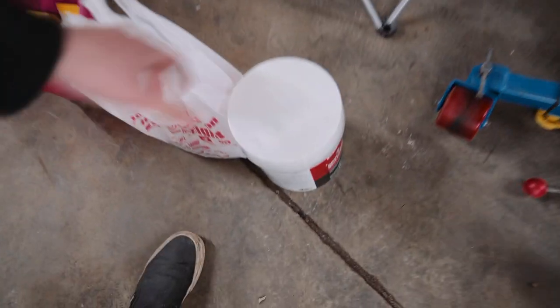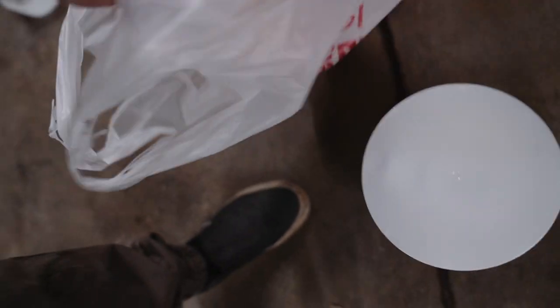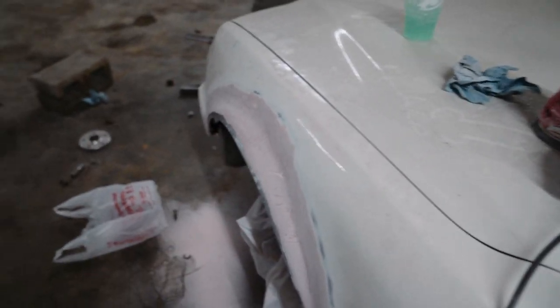We're back — grabbed a couple bits, then went to Taco Bell, and it took an hour which was ridiculous. Got some more bondo and a nice little round sanding block. I was trying to find some rounded applicator squeegees so I could swoop along the crease, but couldn't find anything — if anybody knows, let me know.